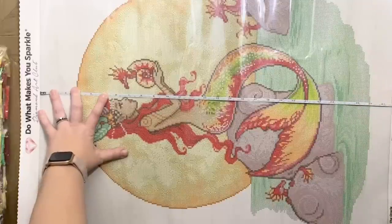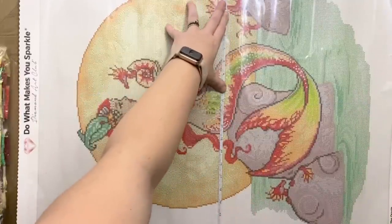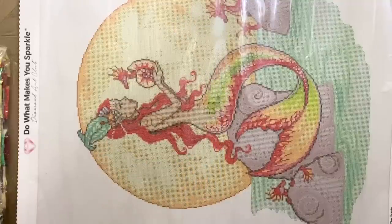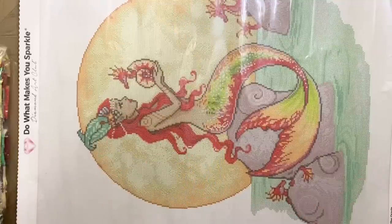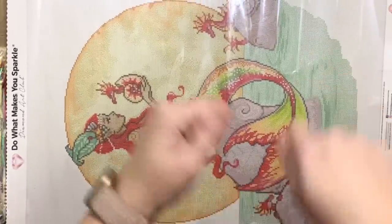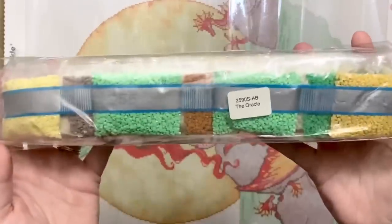Let's do a measurement together — I want to see if we're true to size as we usually are with Diamond Art Club. We are at 71 centimeters tall and 56 centimeters wide — yes, we are true to size! And now you can also see most of the artwork in frame if you flip your device sideways.